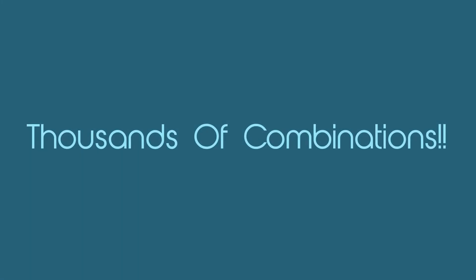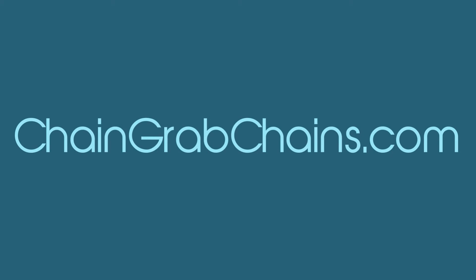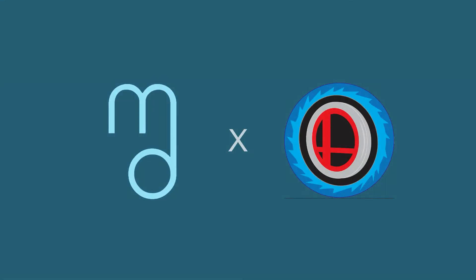Every single smash tag is customized to you, and for an even better deal, if you use the code MCDAN, you'll get 10% off your next order. So feel free to hit up ChainGrabChains.com and get yourself a smash tag, and we'll see you on the battlefield.